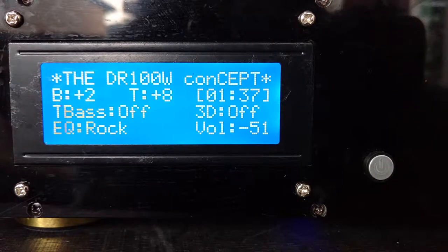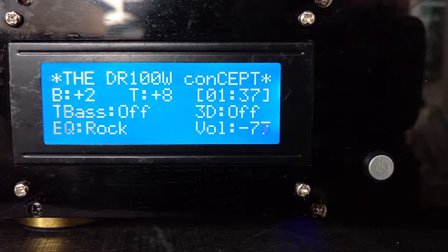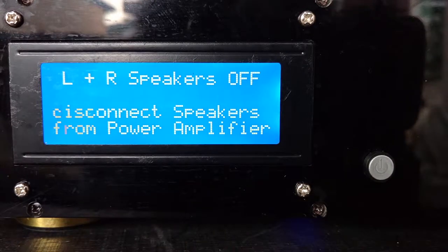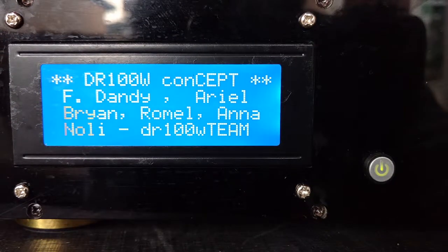If we're going to power off the unit, we can see it's powering down now, decreasing the volume. The DR100W concept was developed by our team: my name is Ferdinand, and we also have Ariel, Brian, Rommel, Anna, and Nolly — we call ourselves the DR100W team. If you are interested in our project and the DIY learning process we have implemented here, you may reach us at this email address.